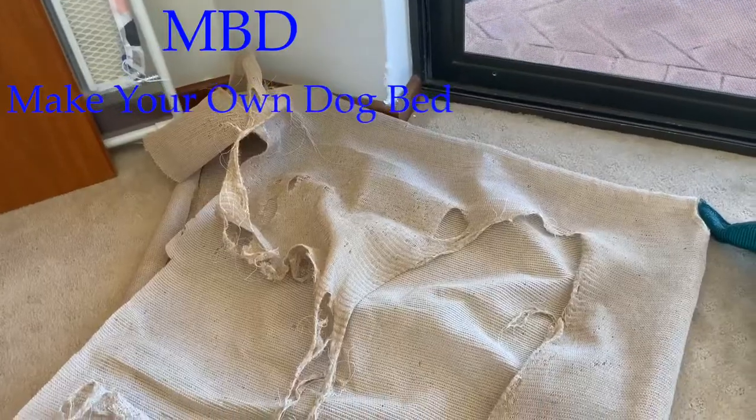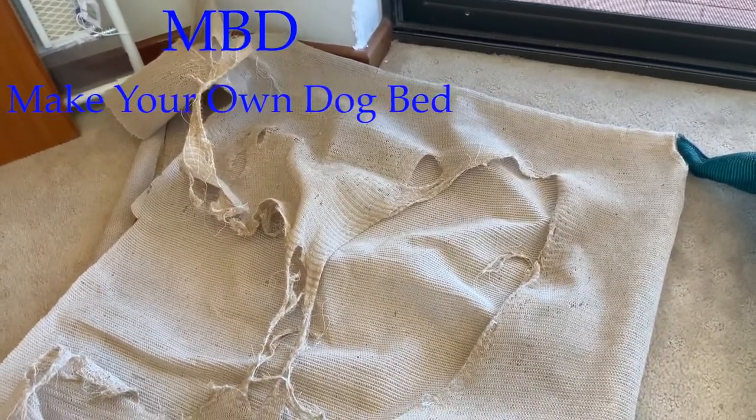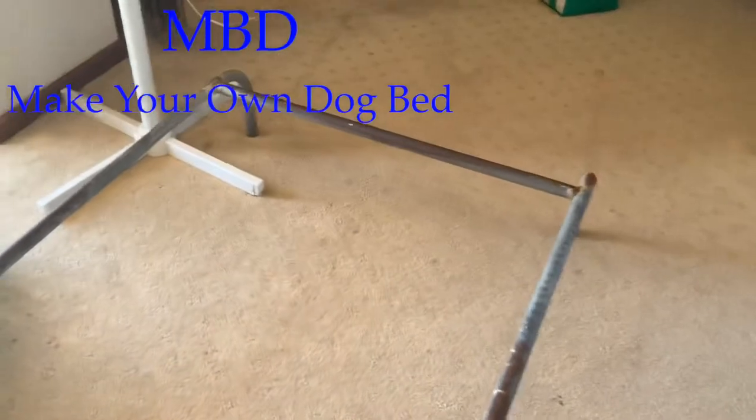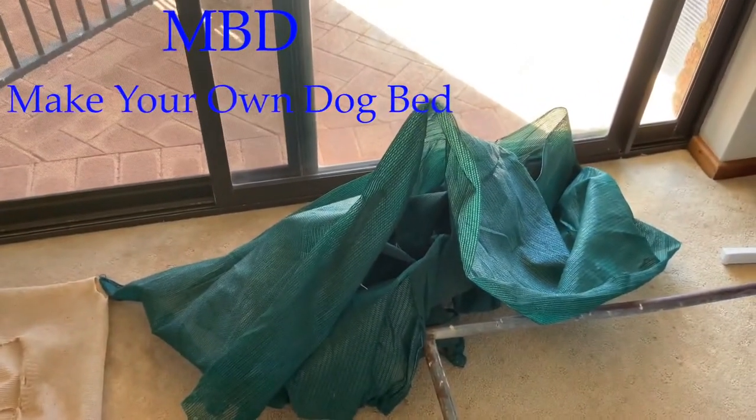Here's the old dog bed, which lasted a good three, maybe four years. And here's the new bed frame ready to go, and a bit of shade cloth that I found out the back in the shed.